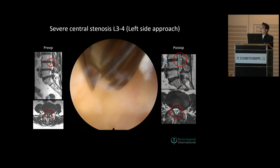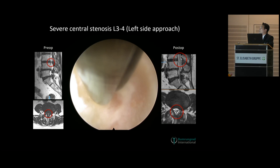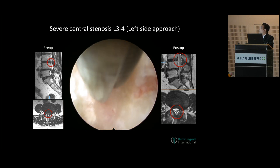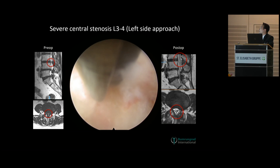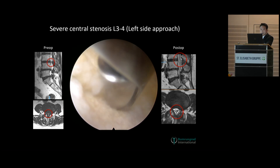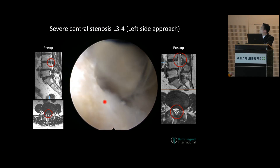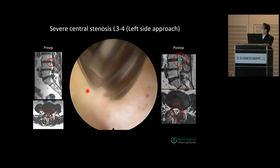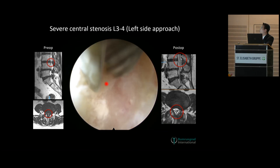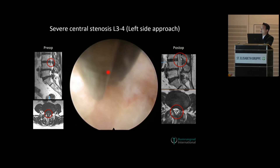I always zoom in my scope to see the tip of the drill at all times, and always stop the bleeding whenever possible so you can have clear pictures of all the structures. Now I am drilling on the lower lamina. This is the sitting facet. This is an oval-shaped drill so it cuts only at the side — you have to press the drill beside the bone that you want to cut. It doesn't cut at the tip.